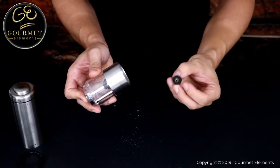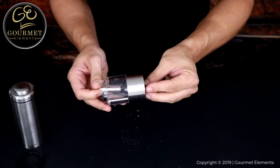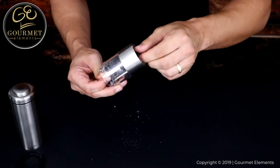And finally, place the coarseness adjustment knob back on the bottom and screw it on by turning it clockwise. You'll have to hold the shaft on the other end to keep it from turning as you screw the knob back on.